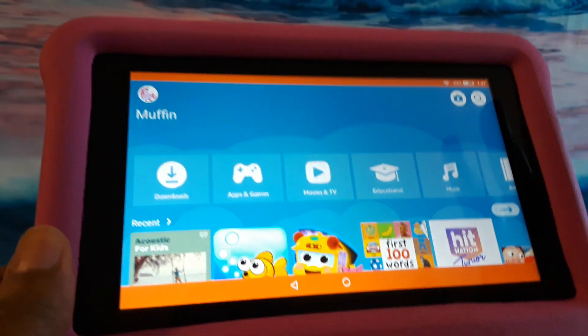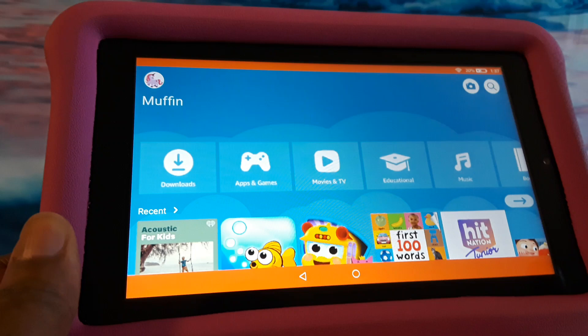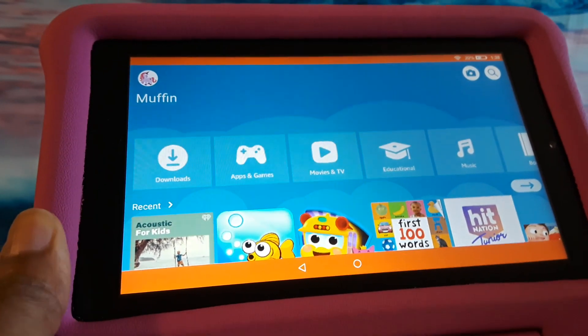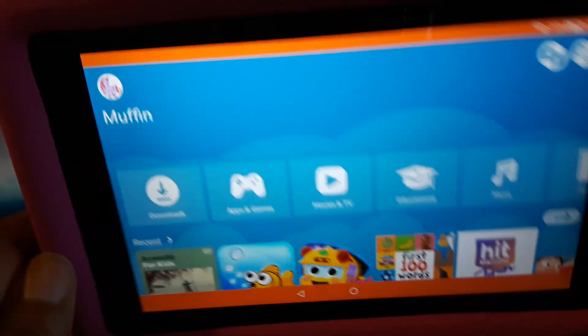I wanted to show you how to use this as a tablet for an adult, in case your baby's sleeping, the baby doesn't need to use it any longer, or you just want to use it for yourself. You can still use it with the case, or you can take the case off — I've done a video for taking the case off also, and I'll link to that.